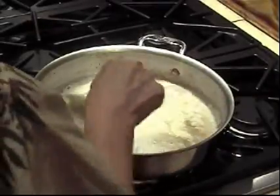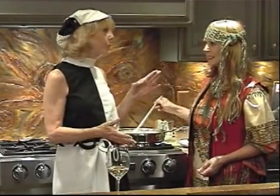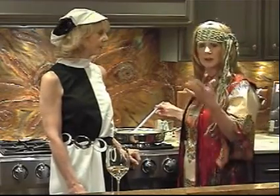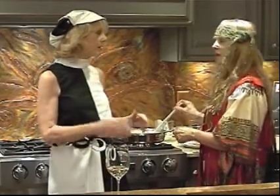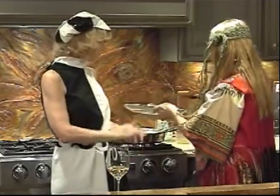Once that thickens up a little bit, we're going to put the cooked chicken back in, and then we're going to add the grapes. The grapes you just want to heat through — you don't want to cook them because then they'll get too soft. It looks like it's thickening, so I think now we'll add the chicken. The flour on the chicken is going to thicken it up a little more.